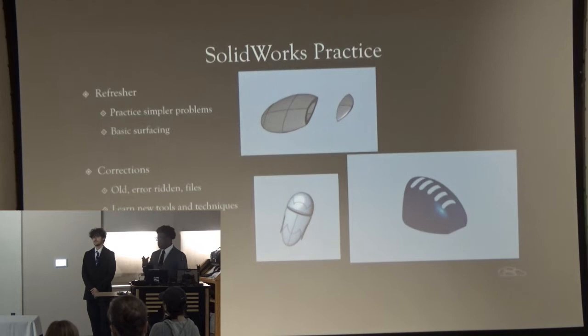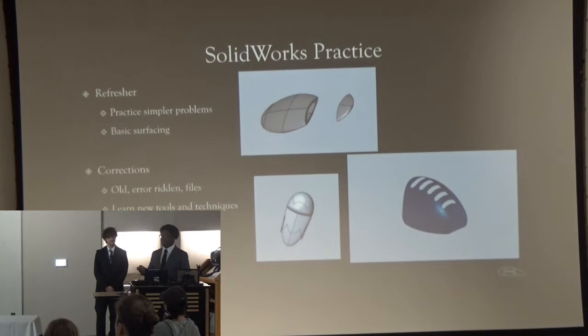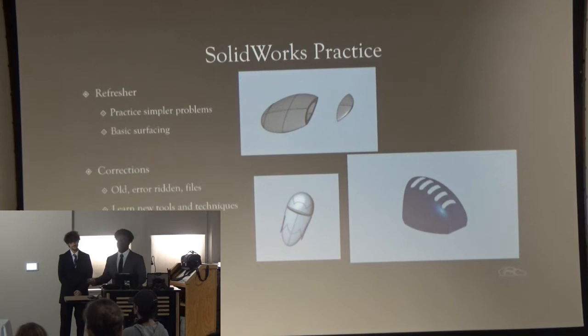We decided that Matt would take on all the work on the mechanics side and Andrew would take on all the work on the electronics side. My first step on the mechanics side was to review SolidWorks, since I hadn't really touched it all summer since using it in 11th grade. My first goal was to watch some basic tutorials on the more basic sides of SolidWorks, then work up to more advanced techniques like surfacing. I also went back to my previous projects from 9th and 10th grade, corrected errors, and worked through them to gain a deeper understanding of the program.